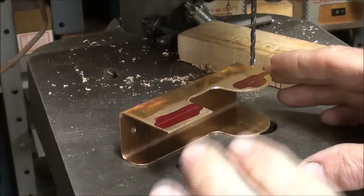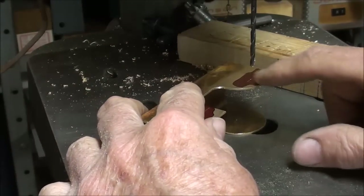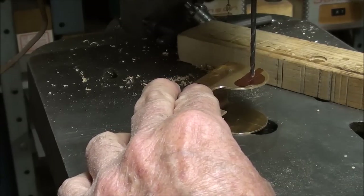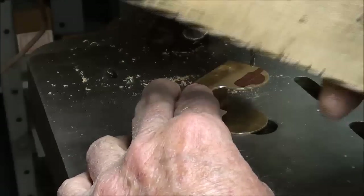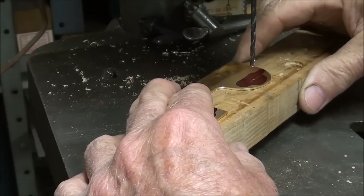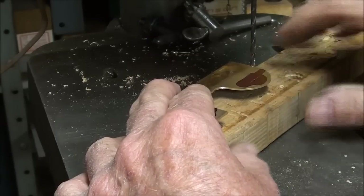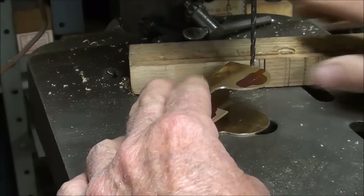This is a most awkward application here - attempting to drill it like this, first of all it might get caught and spun around, but secondly it's going to push. That's why I don't like to do it this way. But if you want to do it that way, you need to cut a piece of waste wood - a temporary piece that's the exact thickness - and have it in there so that you're drilling through the metal and the wood all at one time so this doesn't move on you. Make one of those if you need to.